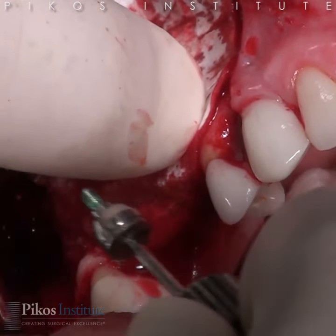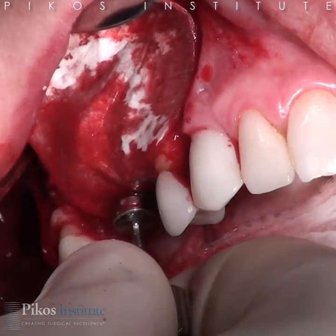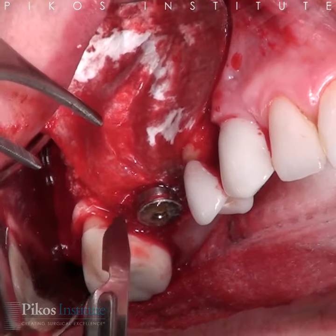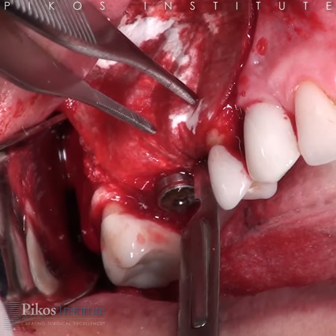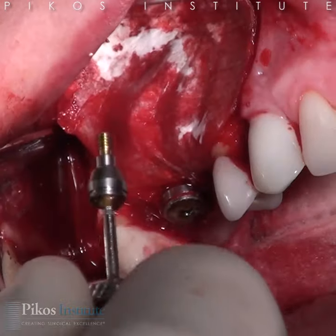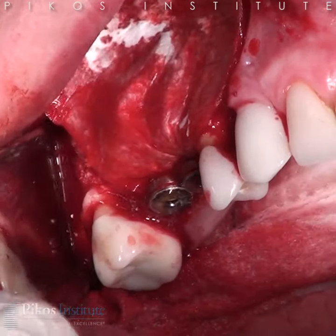This is the 4-6, 3 millimeter height healing abutment. We'll just come in through that small perf that we made — and there it is, secured well. We'll do the same thing anteriorly. Here's the 3-8 millimeter diameter healing abutment, 3 millimeter length, and that secures it quite well, as you see there.